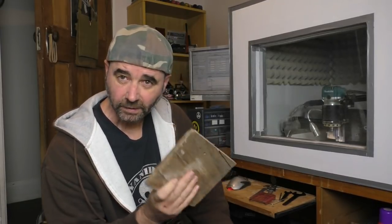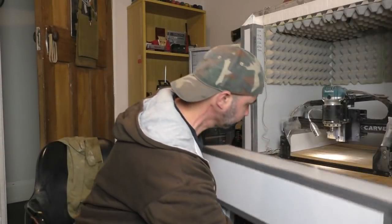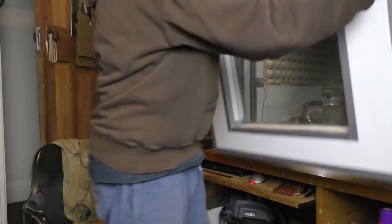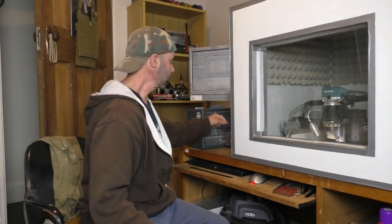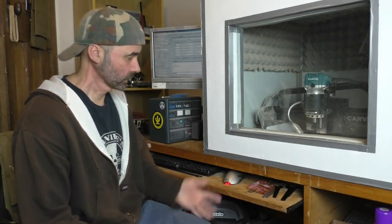The old CNC machine makes life pretty easy for doing this sort of thing. Pretty much all you do is set your piece up for the machine, put that on there, and you're good to go. Just push the magic button over here — and that's it. Should be done.